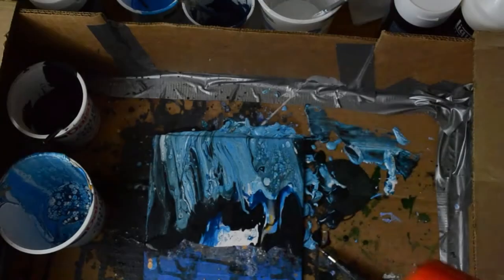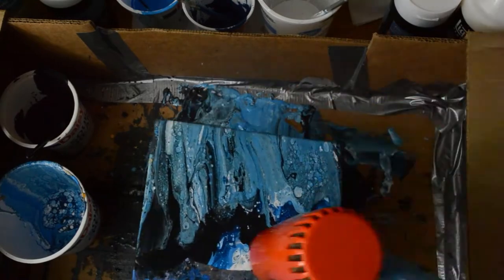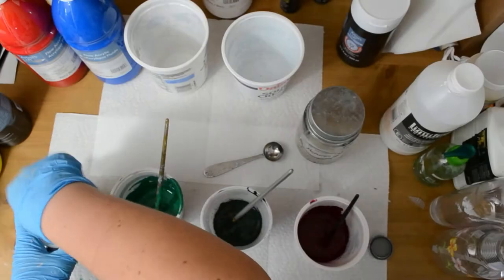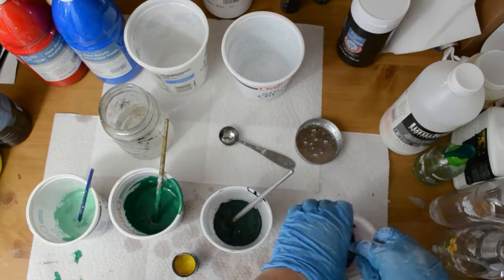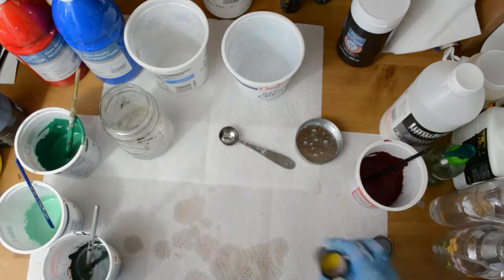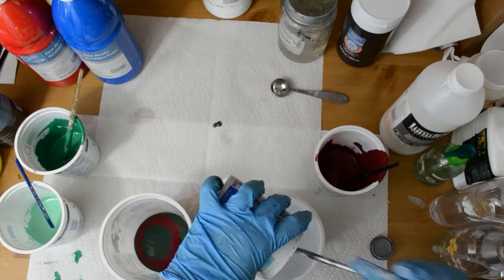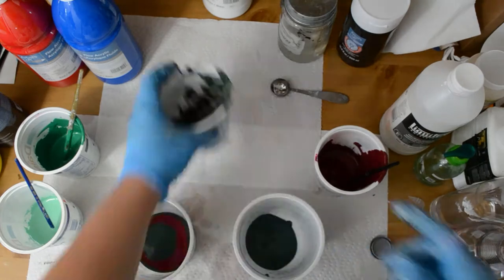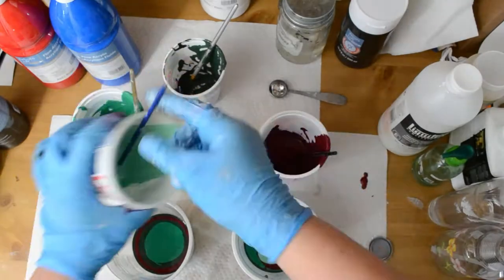I'm putting some blues and blacks and using a palette knife to scrape it around. Then I'm using a hair dryer to make the cells. Now I'm going to do the foreground with some greens and red, and I have to mix all these colors myself using primary colors and different tints and shades with the black and the white.